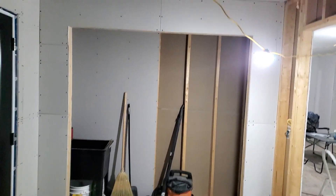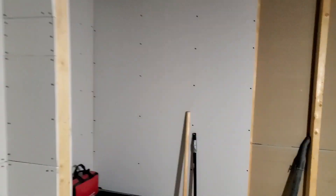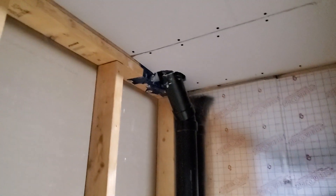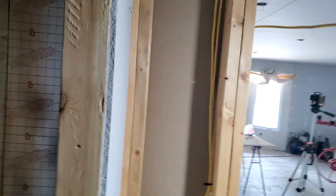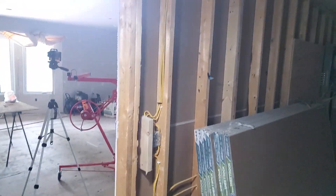Just started working on the utility room. I got pretty much everything drywalled in except here — because of the fact that they run a vent line through there, I have to box that vent line in. I'll lose a little bit of space, but not much. I'll box it in so I can drywall all here and finish this off. And then once I get that done and move all these eight-footers, I'll finish this wall.